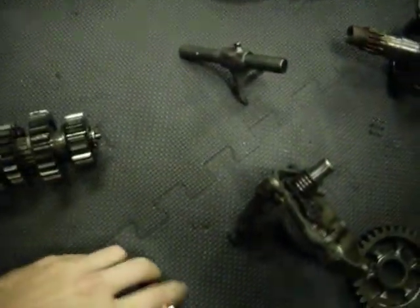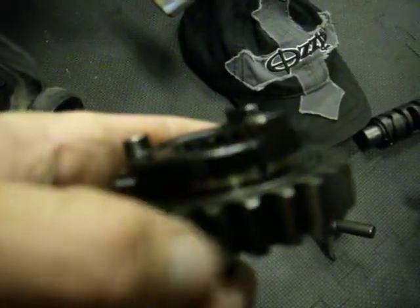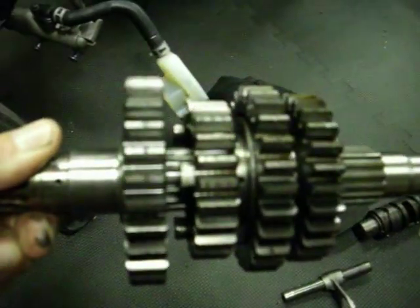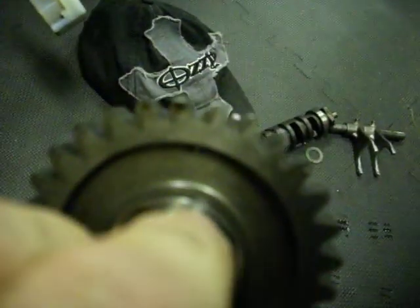And this piece here. Square dogs. And this one here. Teeth all look decent. They're sharp, they're not rounded.